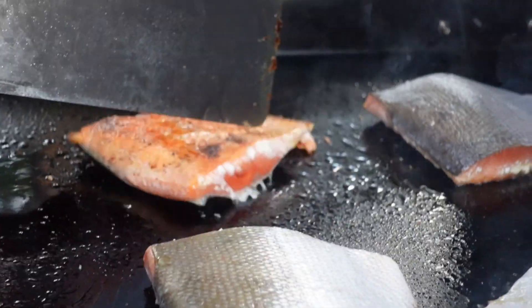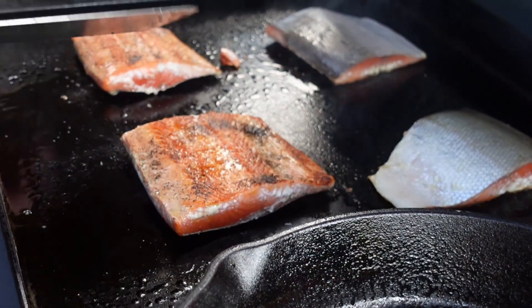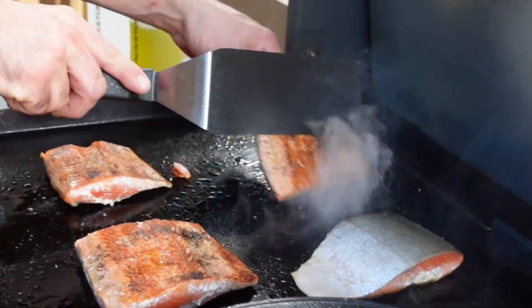That's actually Alaskan sockeye salmon from Bristol Bay — found it at the butcher shop the other day. It's been about four minutes, so we're gonna go in and flip the salmon. Look at that beautiful color — that's gorgeous!